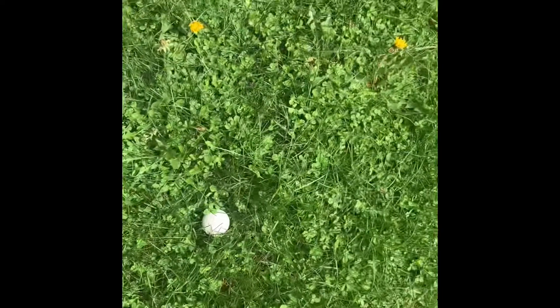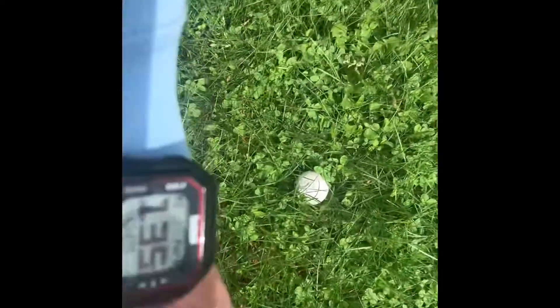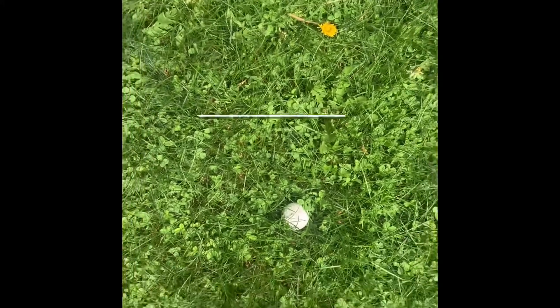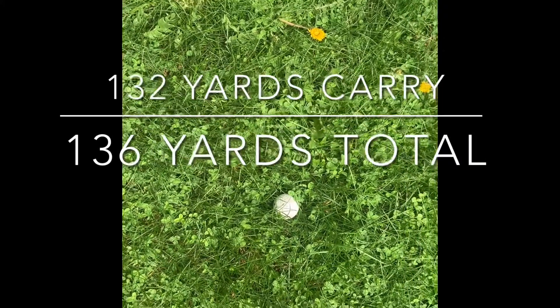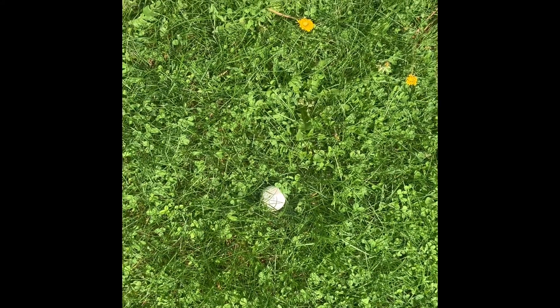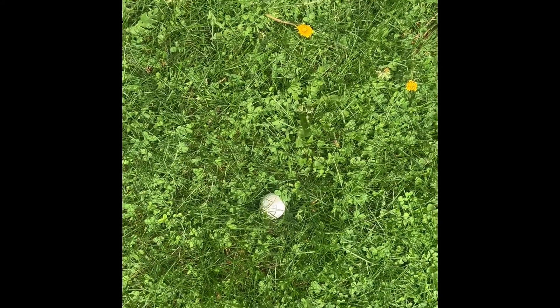I'm actually a little shocked — this is where I found the ball. On the GPS watch it's showing 136 yards. Again, that's within four or five yards — that's not bad. I'll take that for something that costs under five hundred dollars.